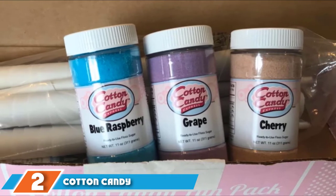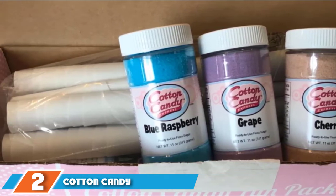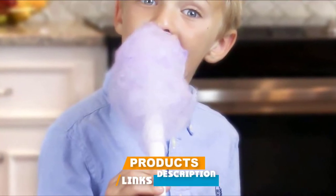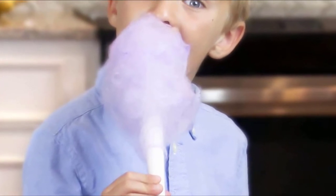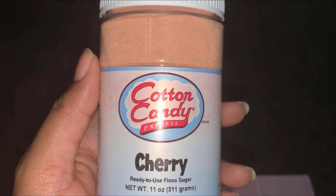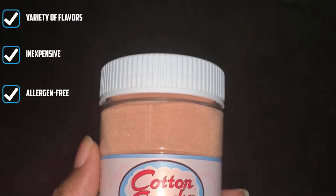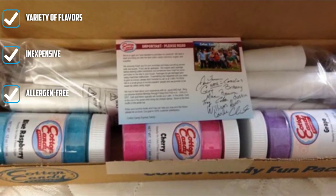Moving on to number 2, the Cotton Candy Express Fun Pack. Once you've picked out a cotton candy machine, it's a good idea to get some supplies. Some machines include reusable or disposable cones, but you'll probably need more. And then there's the sugar. While some machines can use hard candies, if you want classic flavors and the best results, you might want to stock up on sugar designed specifically for cotton candy making.